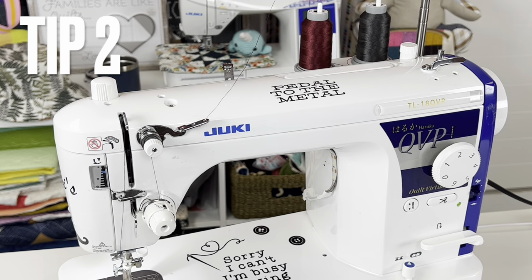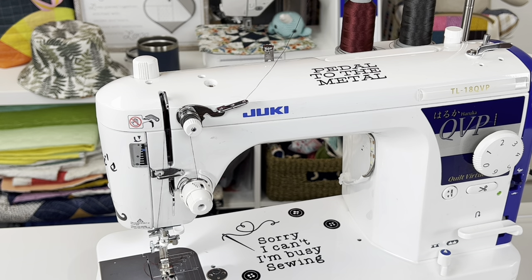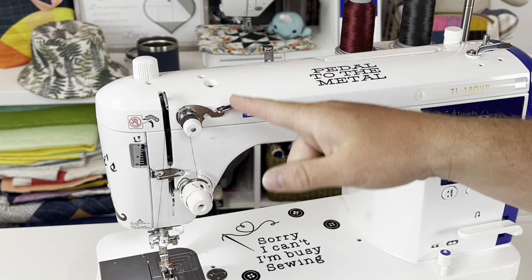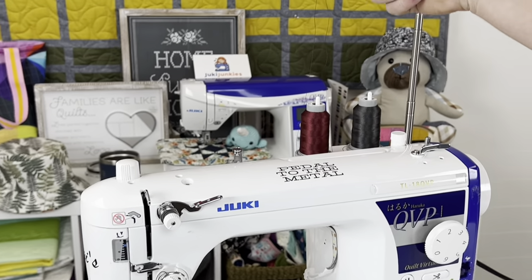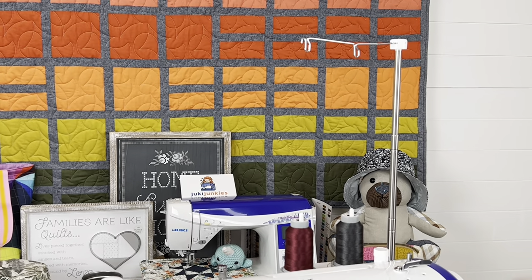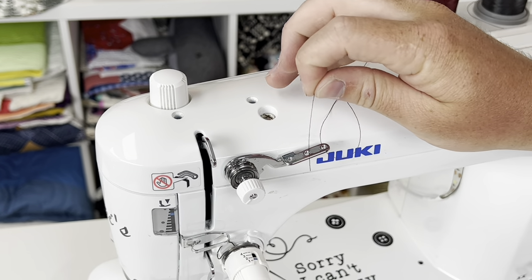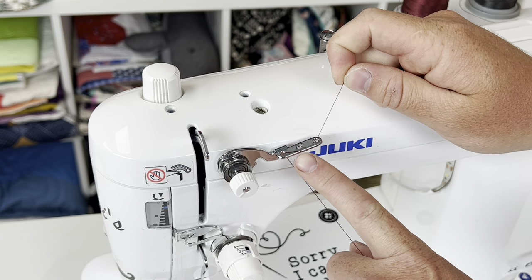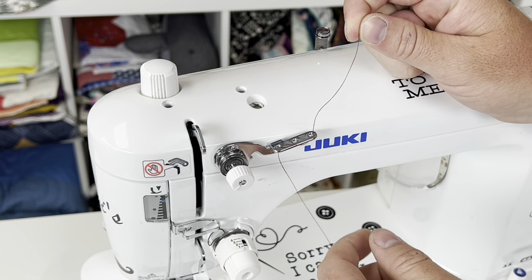The next step is threading your machine and making sure you go through all the sub-tension disc and tension disc properly without missing, skipping, going behind them, or not seating fully in them. When pulling out your thread, always pull in the direction it's going — never pull backwards. You're going to go through the thread guide from top to bottom, missing the second hole and going through the third. This is an extra step of tension — if you need more top tension, go through all three, but you don't always need to, especially with 40-weight thread.